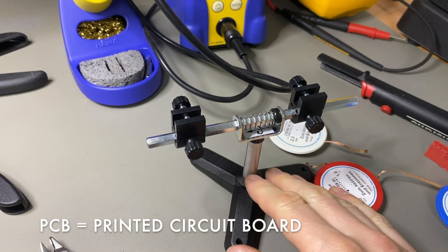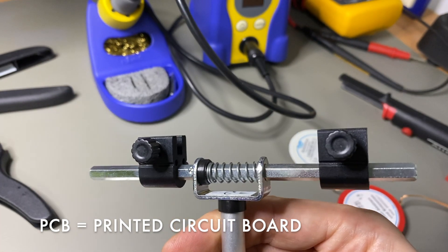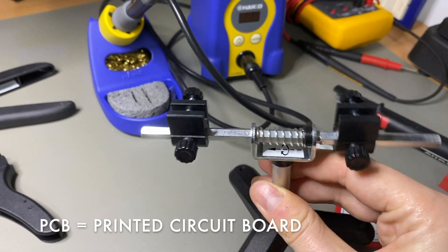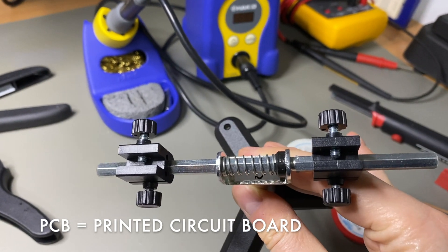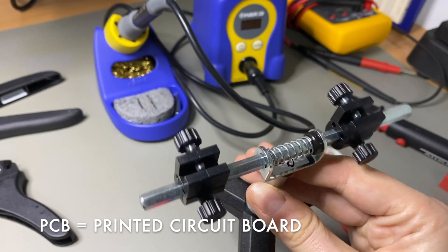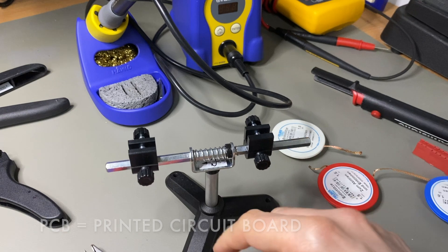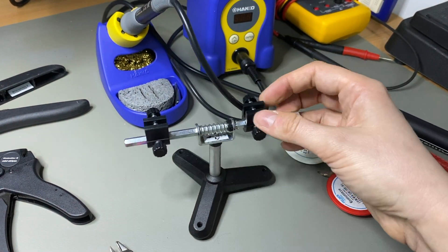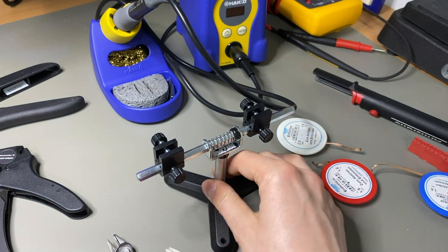If you're dealing with PCBs and want to solder your own overdrive pedal for example, it's good to have a PCB holder. This is a professional one — you can get cheap ones around five bucks, but this one is about 30 bucks. The important thing is it's built from metal, it's heavy, and it doesn't tilt even with a big PCB.